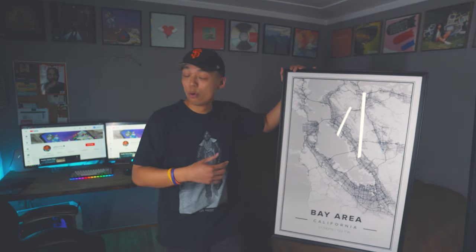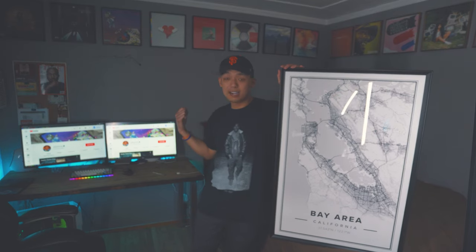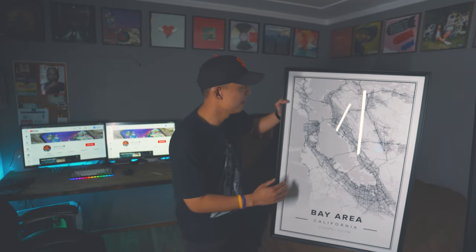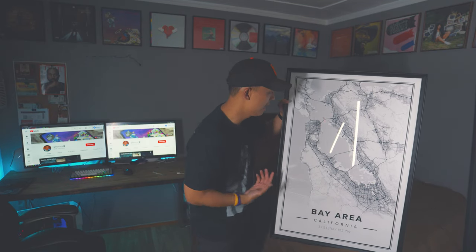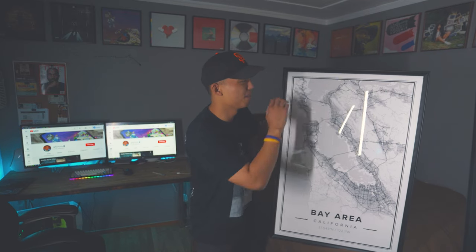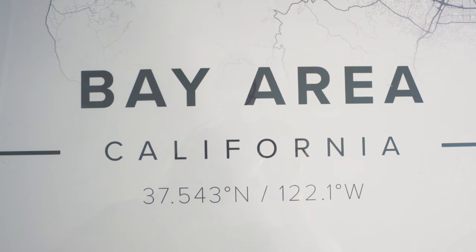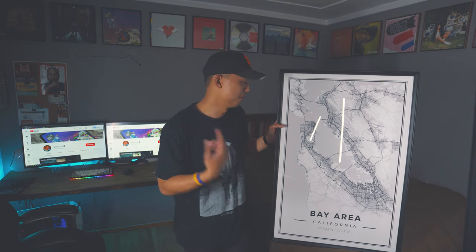YouTube, I absolutely love this artwork — it's exactly what I've been looking for to add into my room. But as you can see right now, this is just too big to fit right there. And if I did get a smaller size I wouldn't get the whole Bay Area — it would be cropped out. I did want to encompass both San Jose, San Francisco, and Oakland. If you can't tell already from the gear I wear and the content I create on YouTube, I am from the San Francisco Bay Area, and that's the reason why I picked this location on Mapiful.